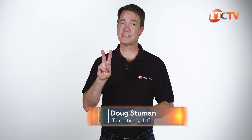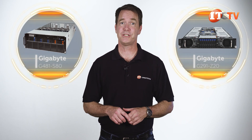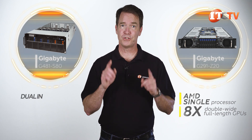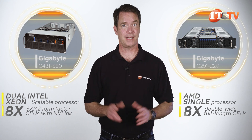Hi there, Doug Stumman with IT Creations with our second Gigabyte server review. It too is a GPU server, but from the Intel side of the aisle. Today we'll look at the Gigabyte G481-S80. We already reviewed the Gigabyte G291-Z20 GPU server a few weeks back, offering a single AMD processor and up to 8 double-wide full-length GPUs. This one supports dual Intel Xeon scalable processors and up to 8 SXM2 form factor GPUs with NVLink. Let's take a look.